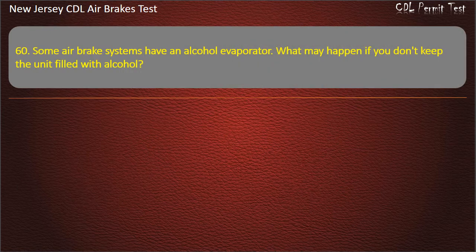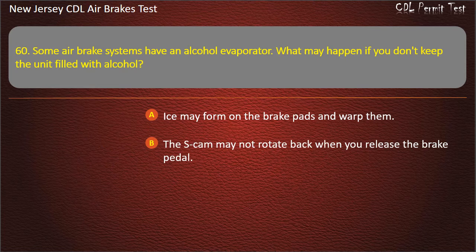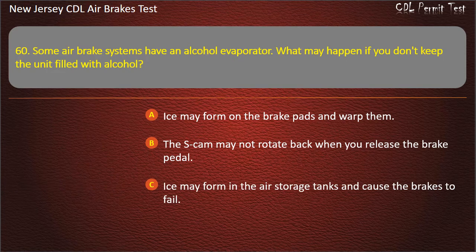Question 60. Some air brake systems have an alcohol evaporator. What may happen if you don't keep the unit filled with alcohol? Ice may form on the brake pads and warp them; The S-cam may not rotate back when you release the brake pedal; Ice may form in the air storage tanks and cause the brakes to fail.